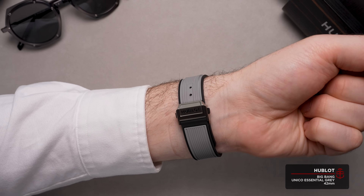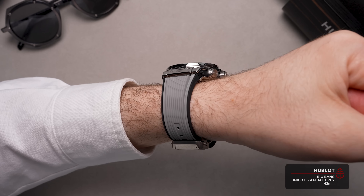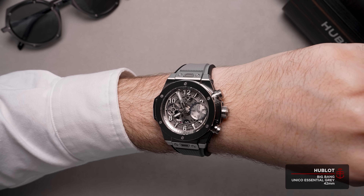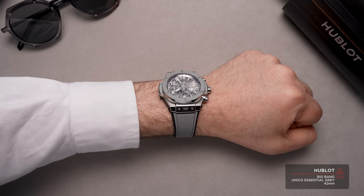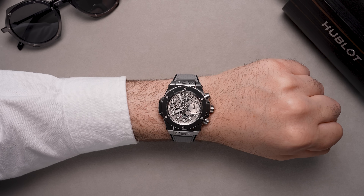With a collection name like Big Bang, the word discreet wouldn't really come to mind, but this is the Essential Gray and its monochromatic, all-gray aesthetic definitely makes this Big Bang more of an under-the-radar model within the collection.